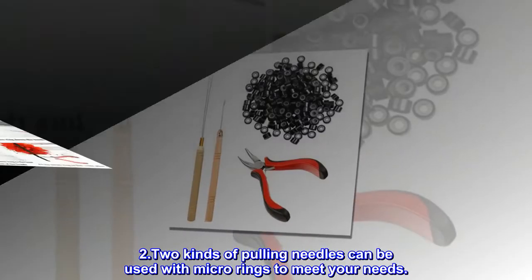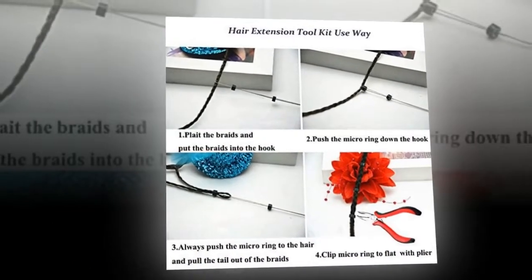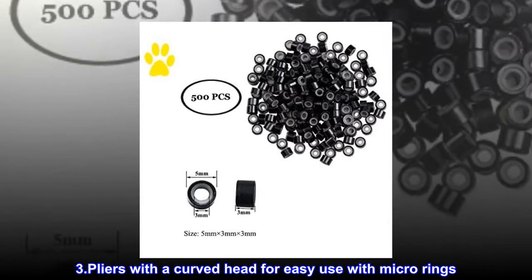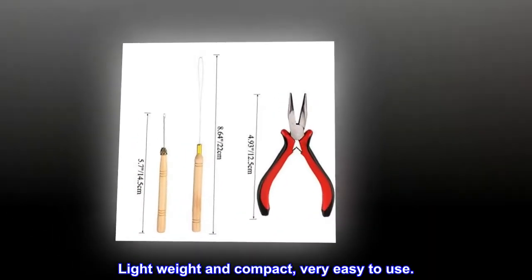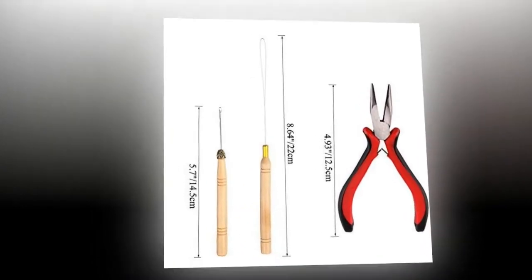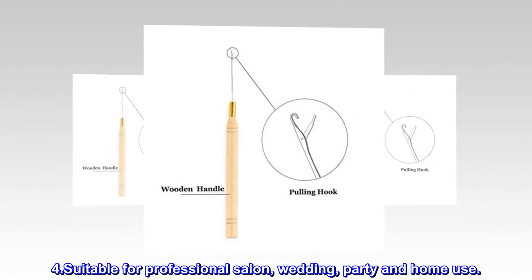Two kinds of pulling needles can be used with micro rings to meet your needs. Dot pliers with a curved head for easy use with micro rings. Lightweight and compact, very easy to use. Suitable for professional salon, wedding, party and home use.